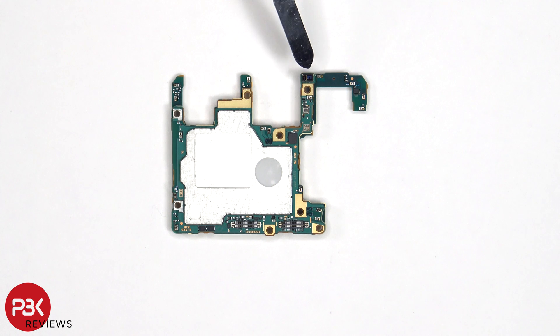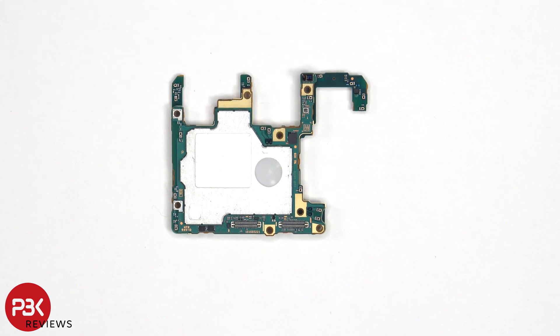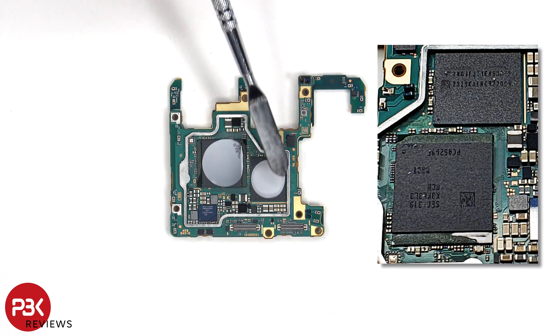On the other side, we can see the proximity sensor on top, as well as the thermal pad on the back shield. Once the shield cover has been removed, we can see additional thermal pads on top of the RAM and processor, as well as the ROM or storage.